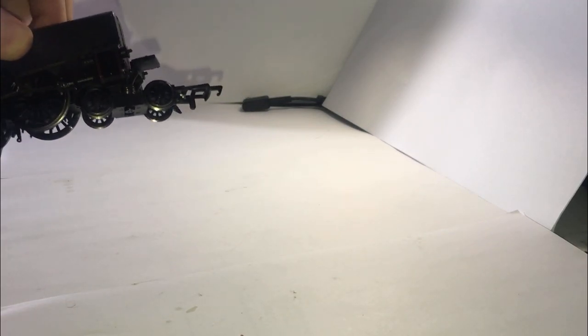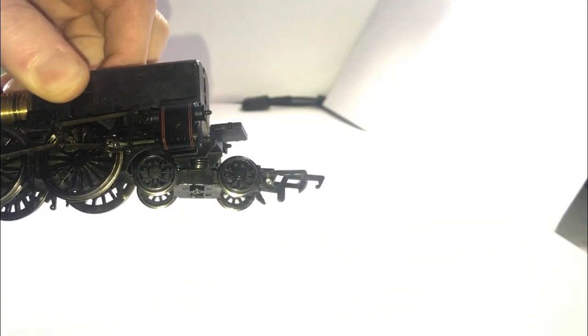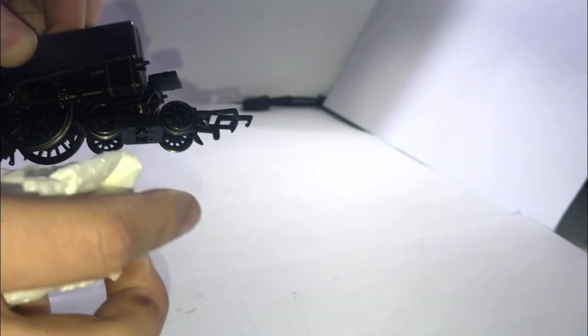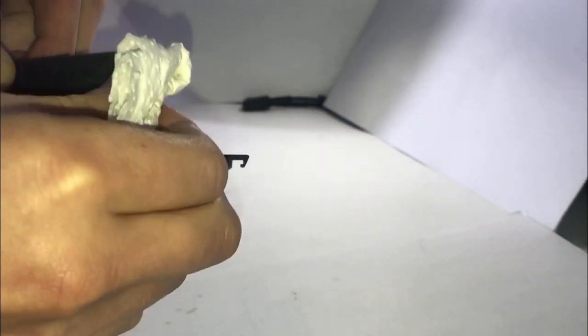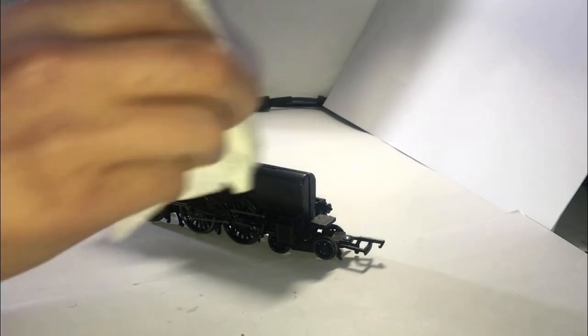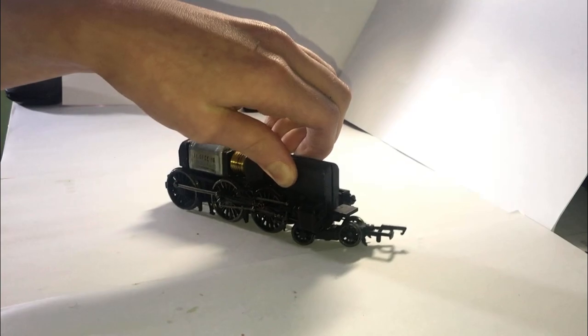There's quite a bit on that cylinder, I don't know how well you can see it. It went off but then not very well - probably the best we'll get for now. Just finish getting the oil off and then we can start putting the motor out and the boiler shell back on.